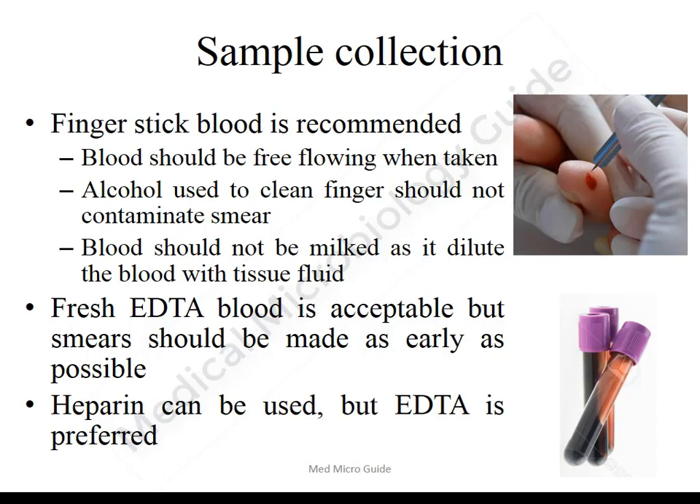Fresh EDTA blood can be used for making smears, but precaution should be taken. The smear should be made as early as possible, within one hour of collecting the specimen. This is because if you allow the blood to remain for a longer period, some of the parasitic forms may be distorted. Heparin blood can be used, but EDTA blood is preferred.